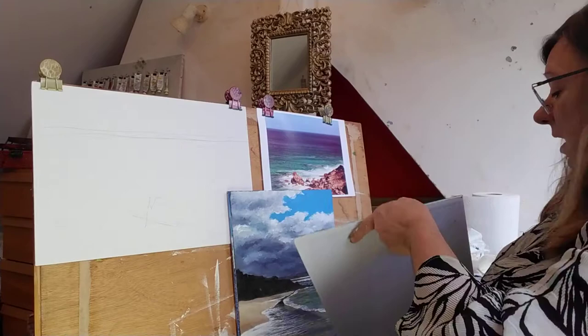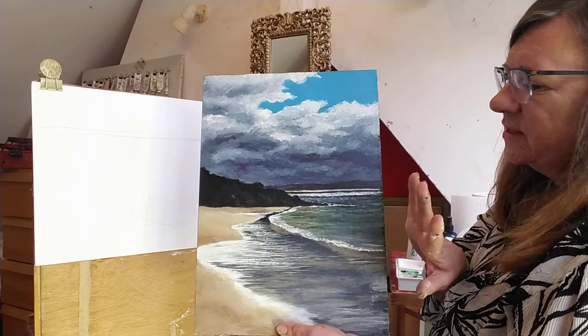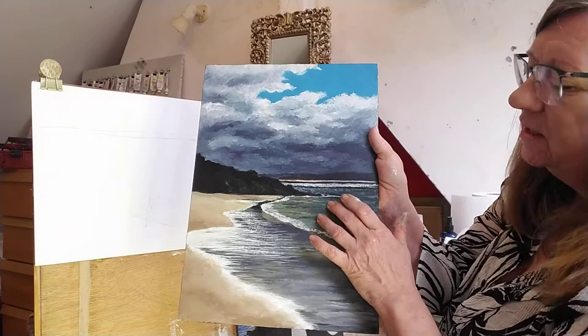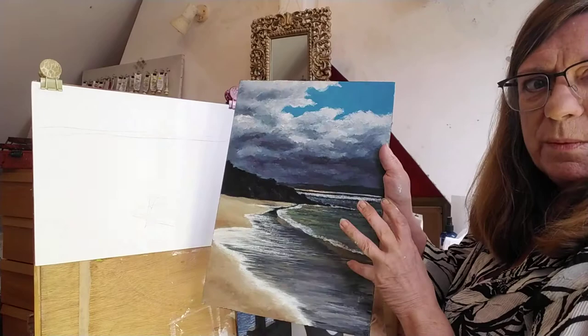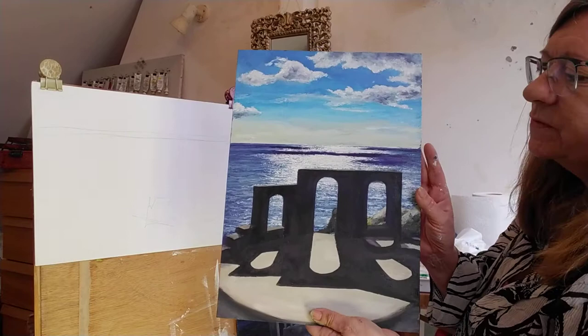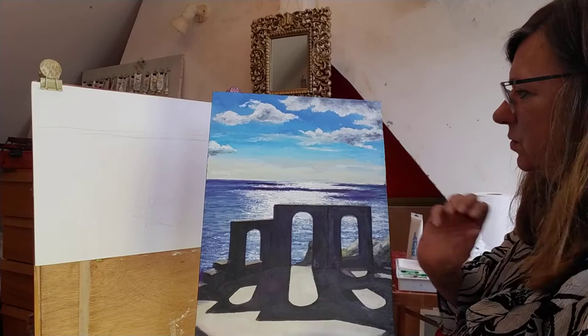I've got another one here - this is of St Ives, looking into the light. When you look into the light at sea you get a very good silhouette effect and sparkly light. Here at the Minack Theatre, I spent all day there sketching. The reason it seems so sparkly is this darkness - when you get the silhouette you really catch the light, so it's about getting the tones right.